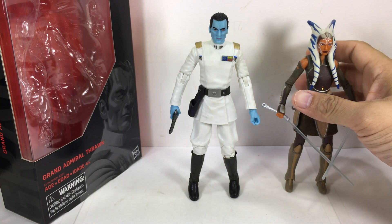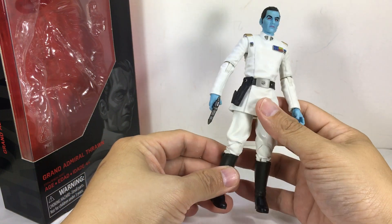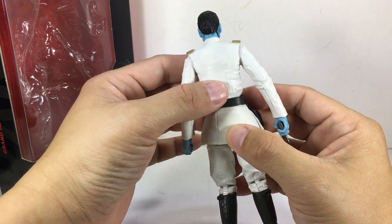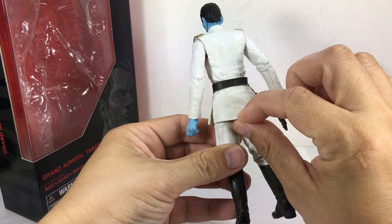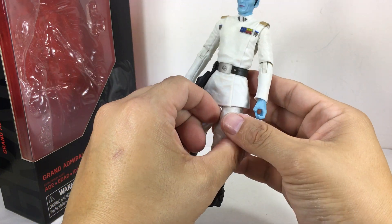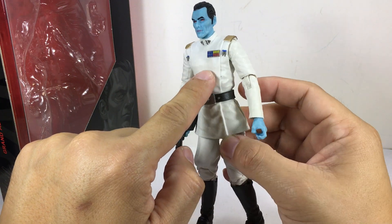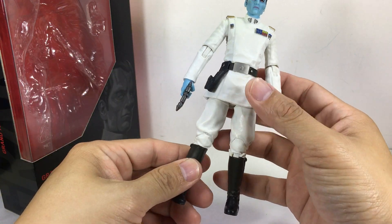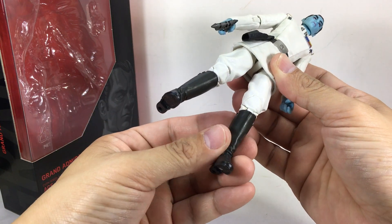Detail-wise, love it — love the detail on him. His uniform is a little bit glossy; the part that's molded in plastic compared to the soft goods material. I wish the consistency was more on the matte side, but it's a little bit too shiny for my taste. Not too bad, not a deal breaker. It's got well-detailed boots, though no wash on them — very plain.